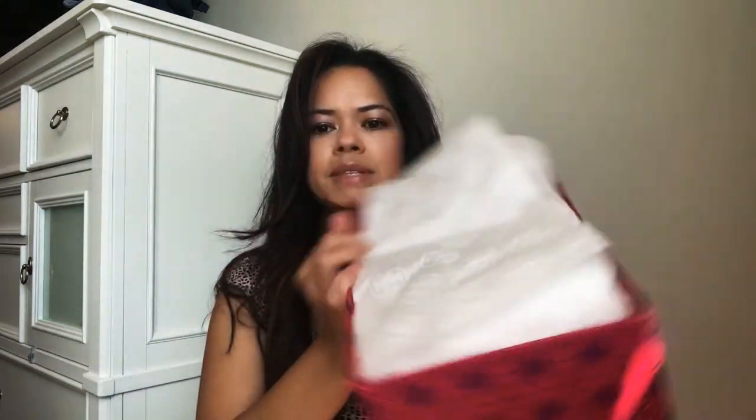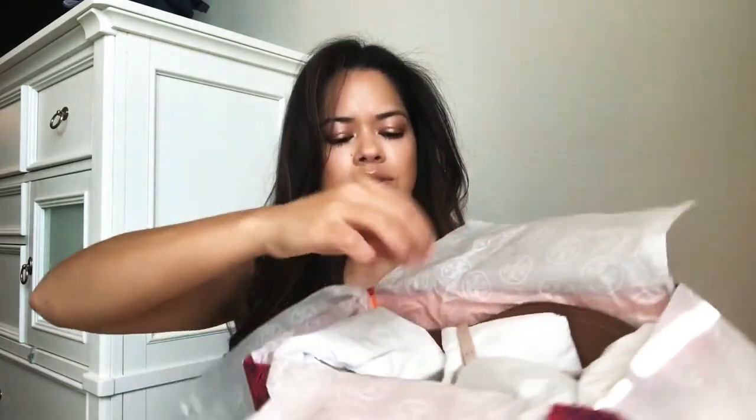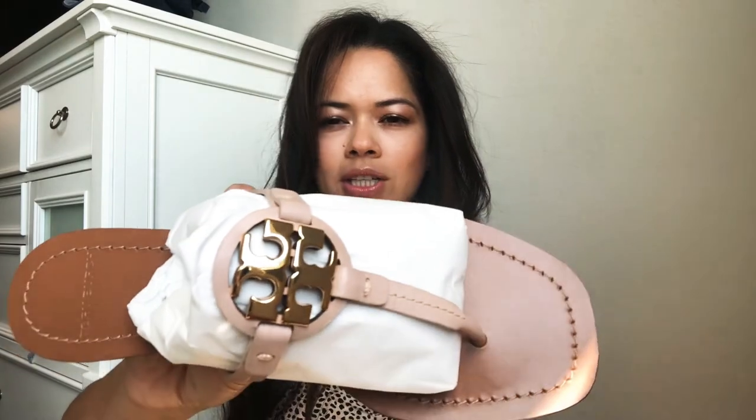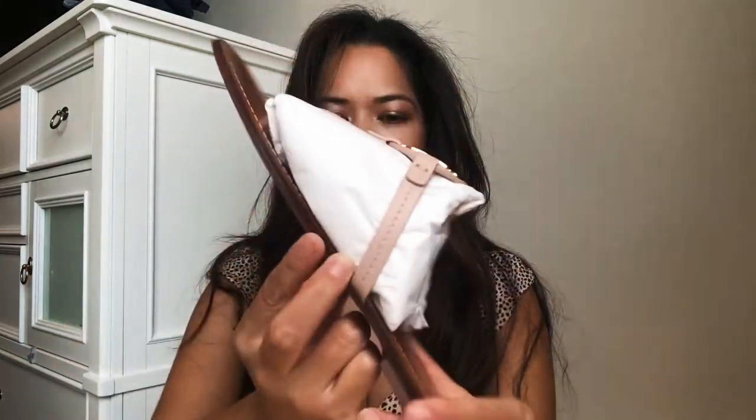I got these because I wanted to get the Miller sandals, but the color I specifically want in the Miller sandals never goes on sale. I saw these and I was like, why not. This is the sandal right here — it's smaller, that's what makes it the mini.